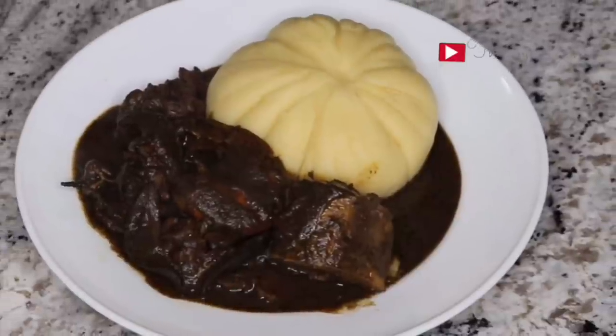Hi everyone, welcome to my channel. My name is Ngozi if you're new here. Today I'm going to show you how to make black soup. Black soup is originally from Edo State. I lived in Edo State for a good number of years so I really do love this soup.